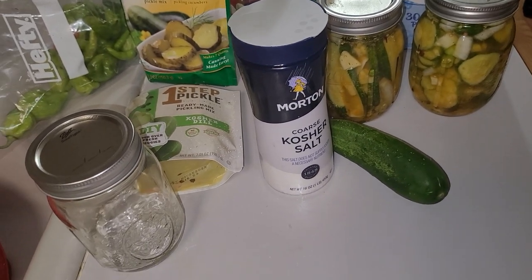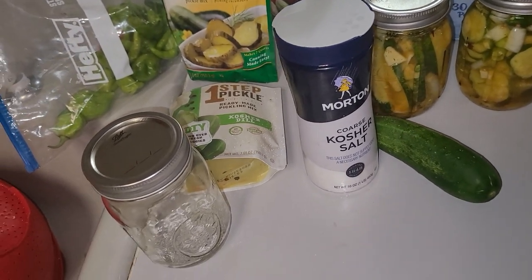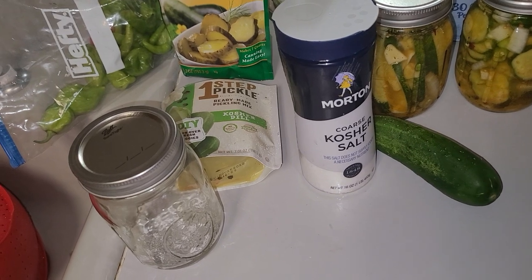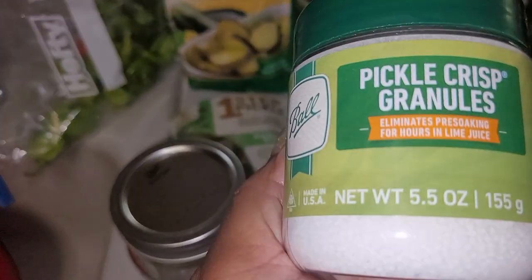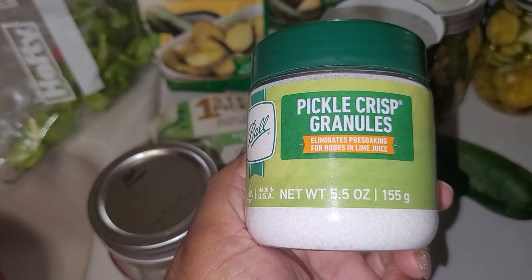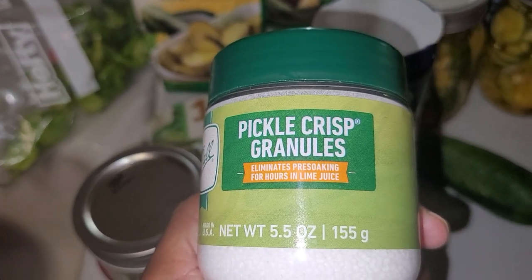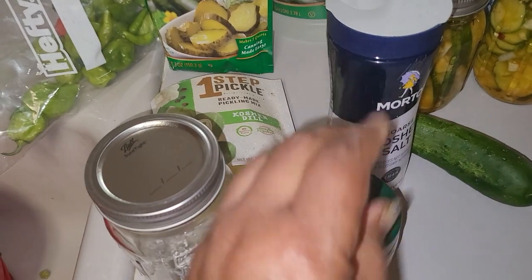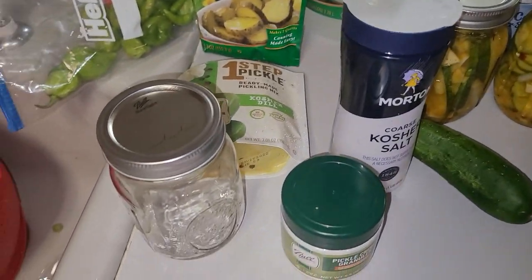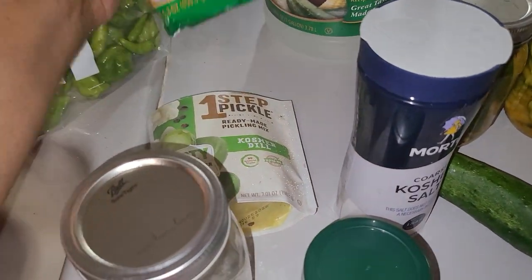Once you do that, you're going to rinse it off — rinse all of that salt off — and now you're ready. I also have pickle crisp granules, which keeps your pickles from being soft so they'll be real crispy. Just take a little bit of it and put it in your jar so your pickles will be very crispy.